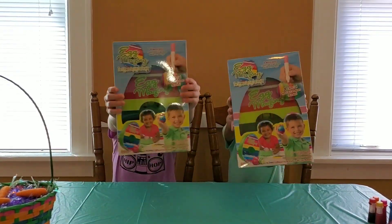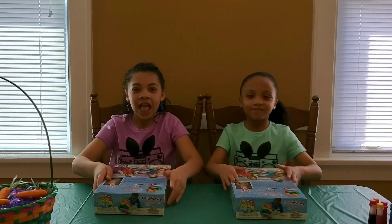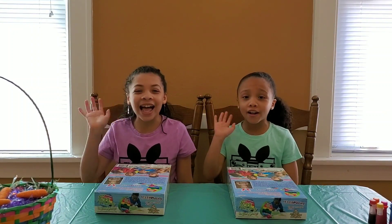Next we are going to try these cool kits called Edmazing. You can get these at Target, Walmart, Justice, or Amazon, but we got these from my Aunt Carla. Hi Aunt Carla!